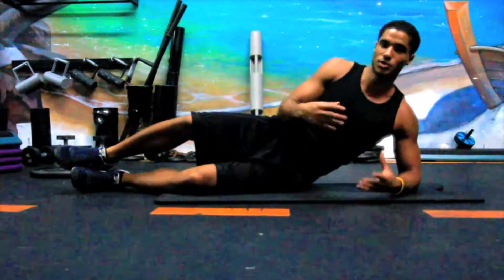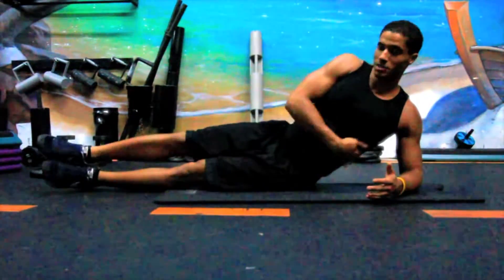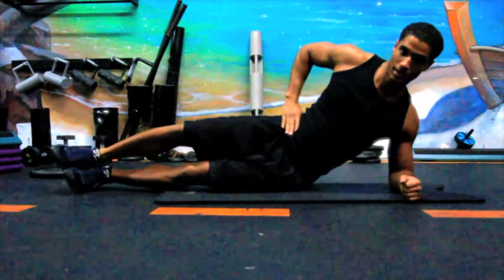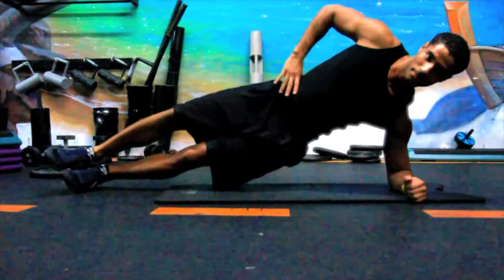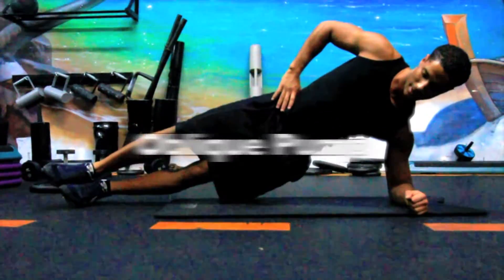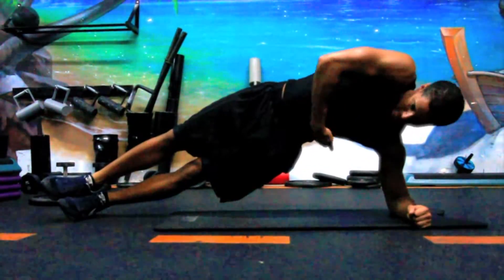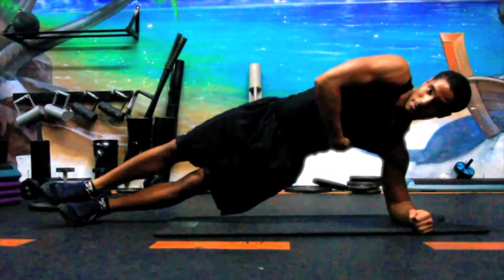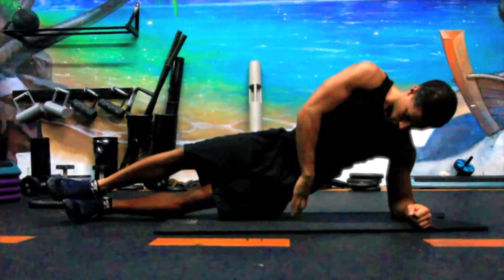We're going to focus on obliques — we're still doing the plank, but this time it's going to be a side plank. Whatever side is on the bottom is the side that's going to be working. This is that V. Get on your forearm, hand on your hip. Make sure your feet don't slip — you might want to put a weight or an extra towel. Get up, try to come as high as possible. If you just sit up halfway you're still feeling it, but over-exaggerate. My hips almost on the ground.